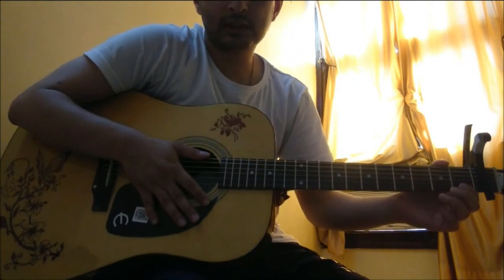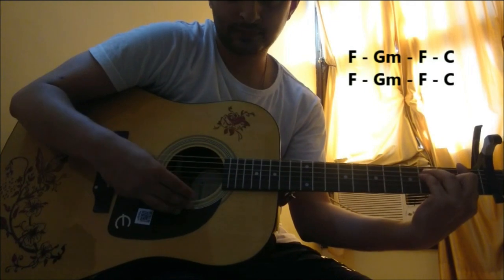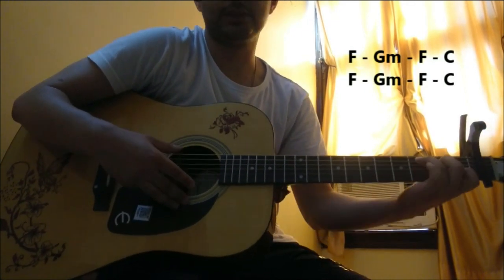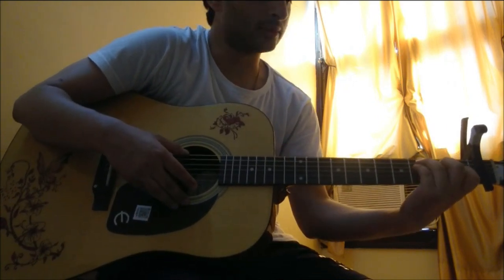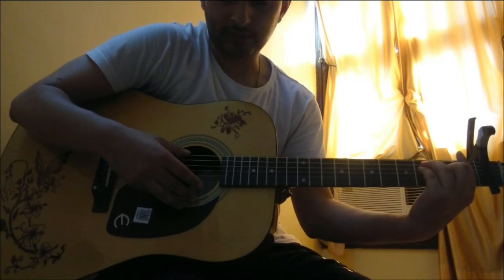The first part of the song is played twice and the chord progression remains the same for both: F Major, then G Minor, F Major, and C Major. The strumming pattern also remains the same — that's actually the same throughout the song, so you just have to strum it like this.